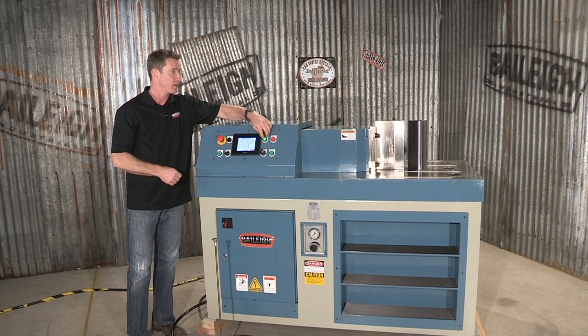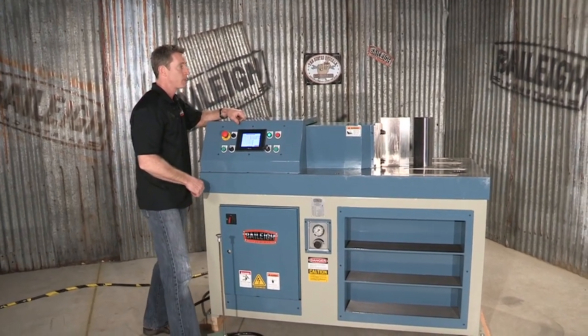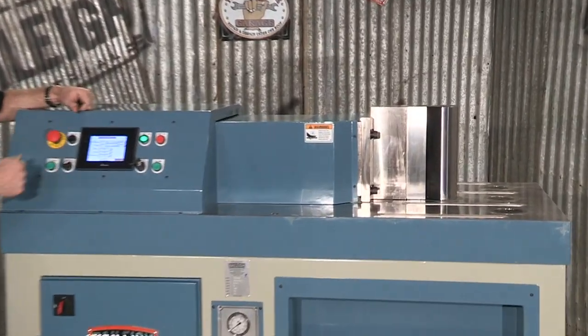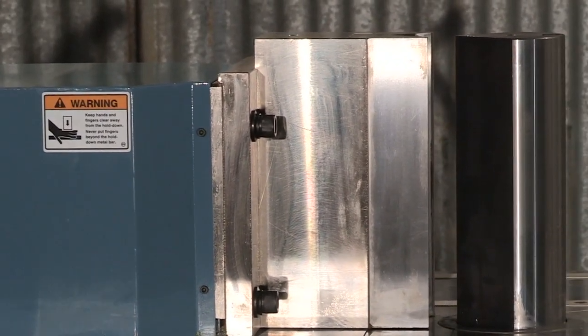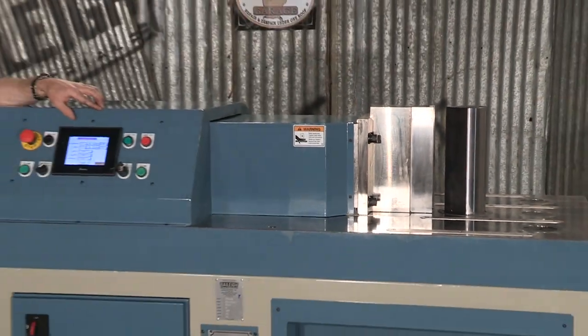Let's power this up and look at the punch and die section. I'm going to press the foot pedal control. Whether you're running a program or manually operating, the tooling will go forward, and when you're done it will reverse and open up to whatever set coordinates you have. This is a real simple-to-use machine.